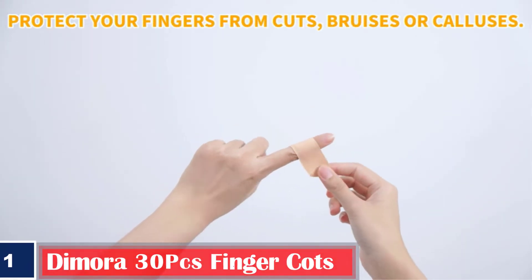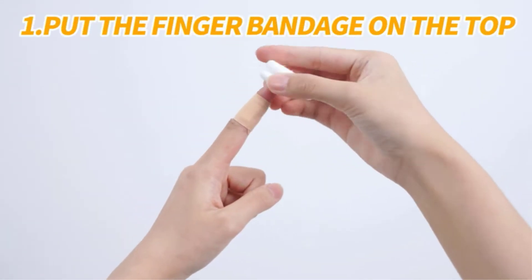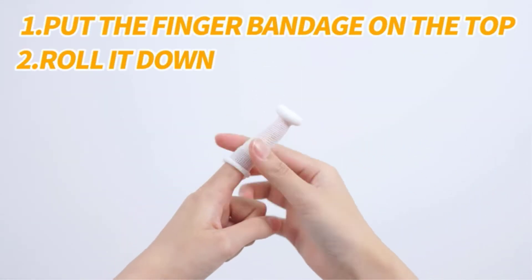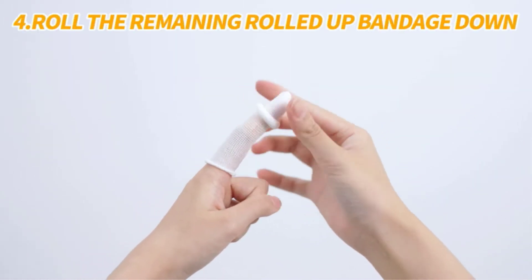Wound protection. Winter finger cots are perfect for protecting areas with band aids, small cuts, or ointments. Cotton and breathable. Our cotton bandages have cool and breathable qualities that won't make your fingers feel stuffy.